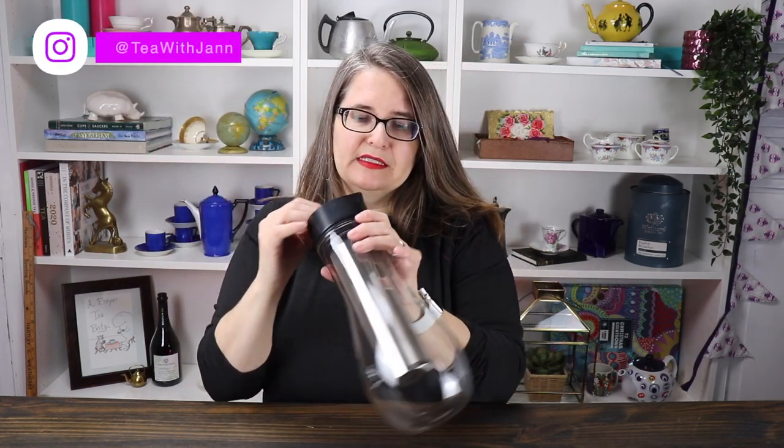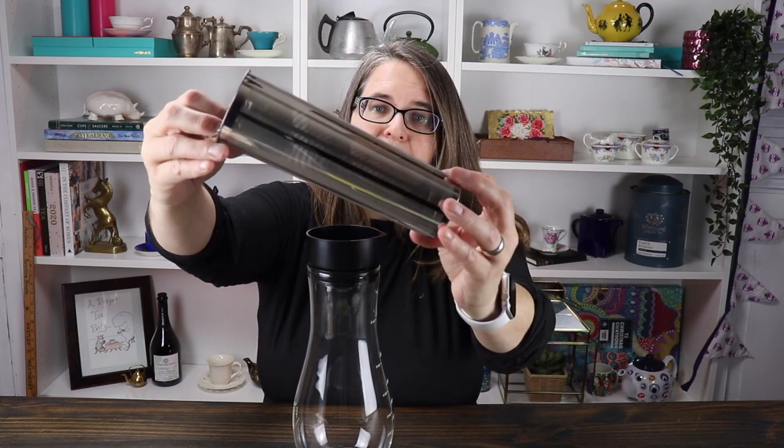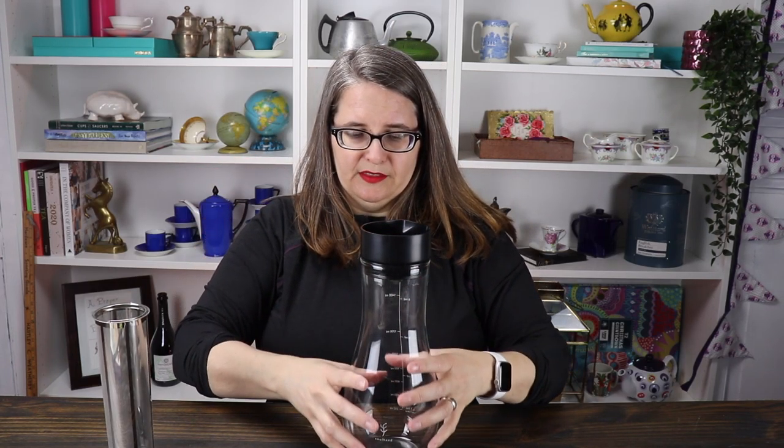So I've gone ahead and washed it all up and taken it apart. This is the lid, this here is the collar and spout — these two pieces are plastic. But inside it has this removable steeping basket with very fine mesh. When you're done steeping you can take that out and leave your cold brew in this jug, which is just beautiful. I'm going to compare it to a two-liter pop bottle to see how it fits in your fridge.